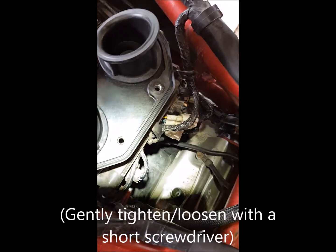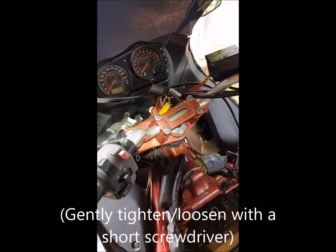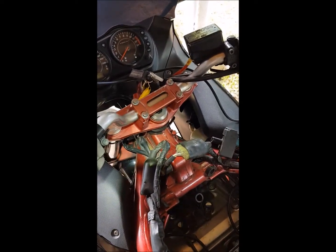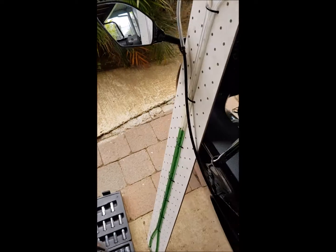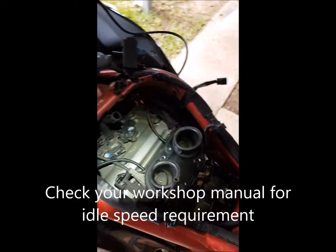Tighten both screws right down and adjust them left and right until you get them as close together as possible — while the engine's warm, idling it at 1,400 RPM as per the owner's manual. There we go. Next thing to do: put it all back together. It should take about five minutes.